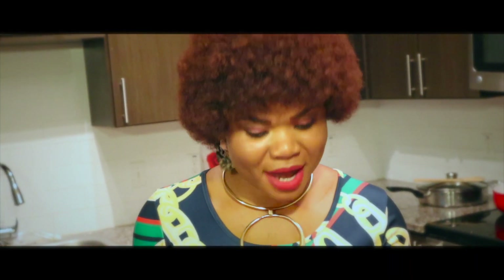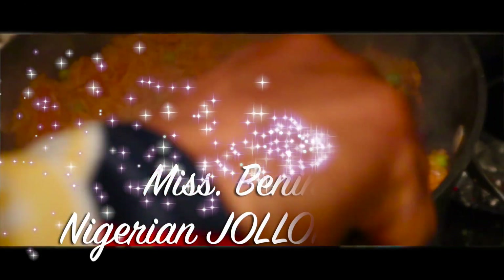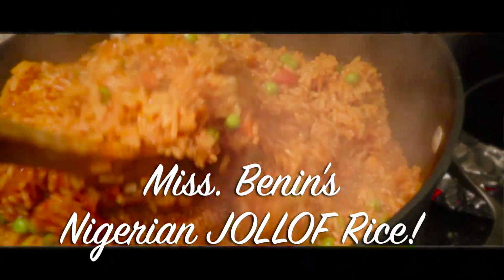So today I want to be making jollof rice — Nigerian jollof rice for the party.